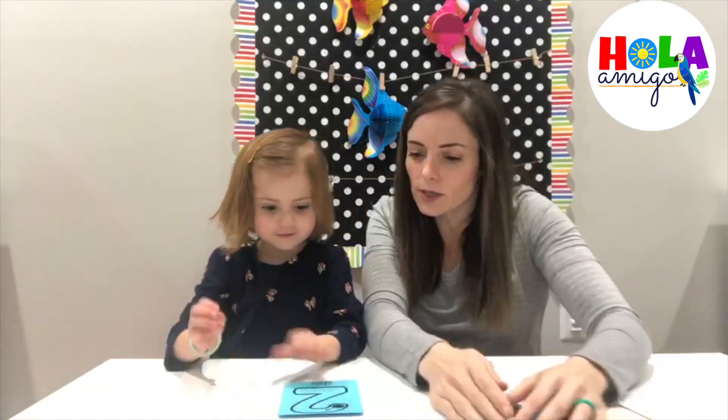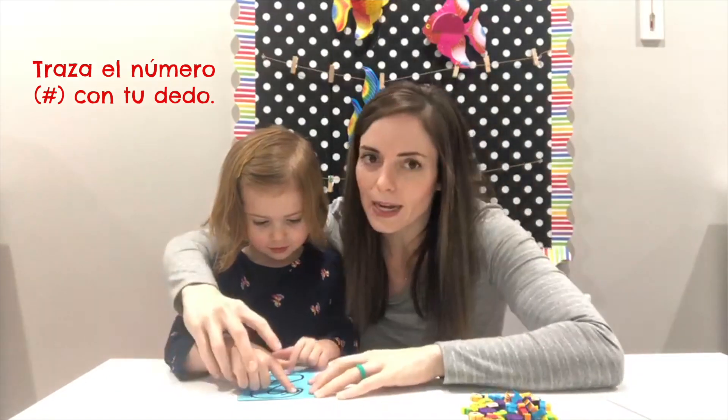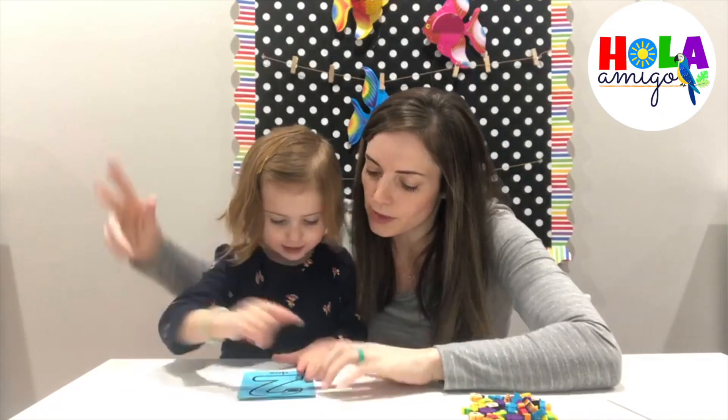Let's use — wait — before using the peces, let's use the finger. Where is your finger? Very good, let's use the finger to draw the number. Let's start in the circle.